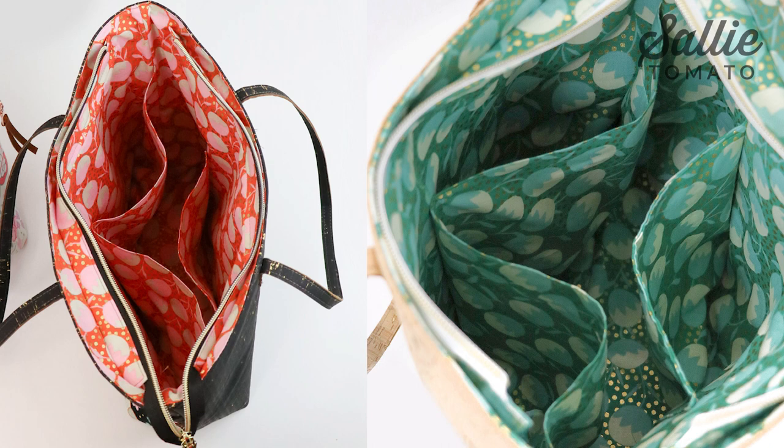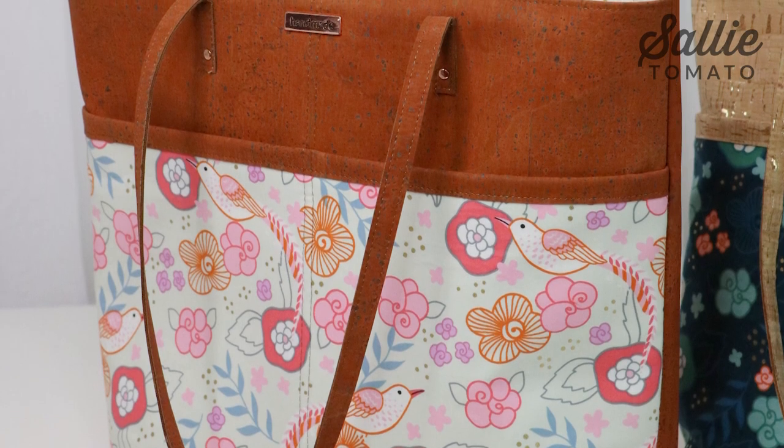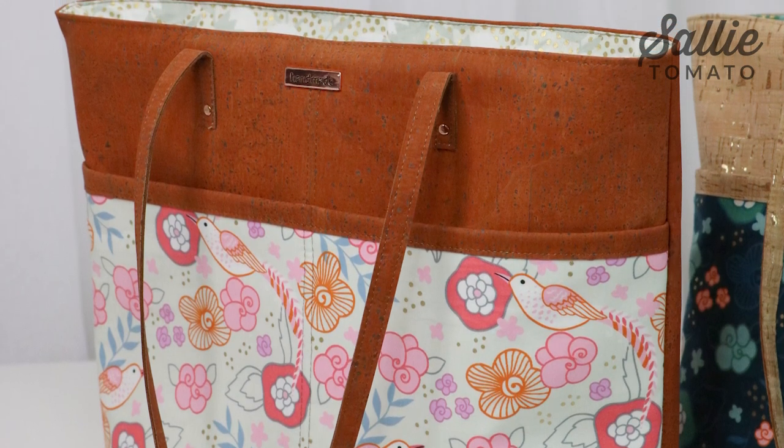A delightfully easy bag to sew, our Miranda features large, deep exterior and interior pockets, and a top recessed zipper opening so it's extra secure. The straps are reinforced with easy-to-install rivets, giving a sleek professional look. Alright, enough talk. Let's get started.